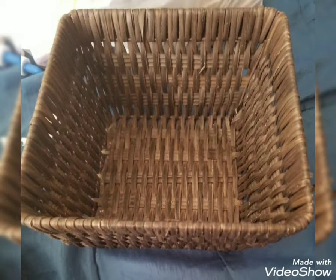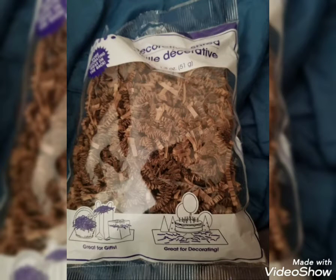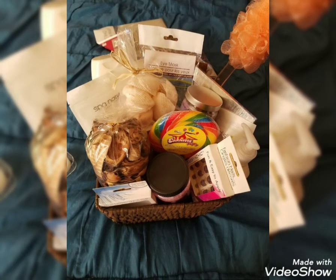Hey y'all, so this is a video I meant to put out for Valentine's Day but it just kind of slipped my mind. This was a basket that I made — actually my very first basket. I bought this basket from Walmart somewhere, got a little piece of cardboard and taped it on the back, and bought some little confetti from Dollar Tree.